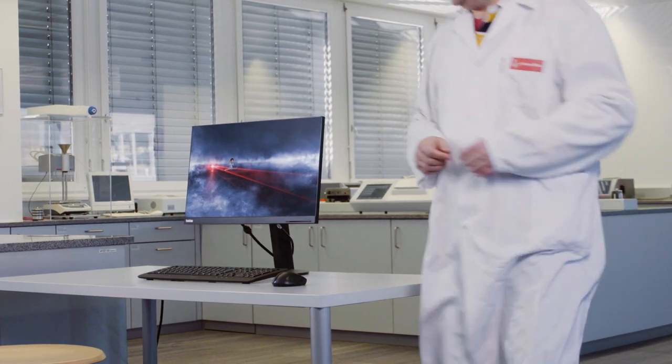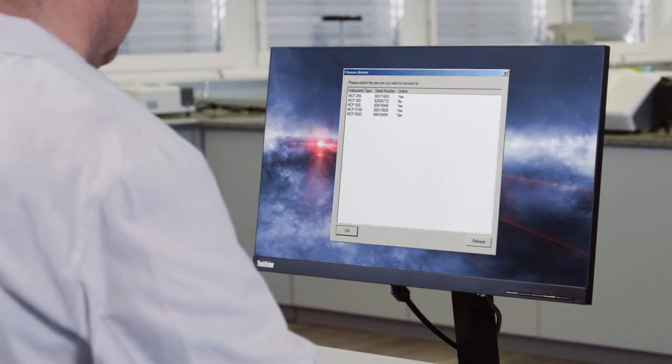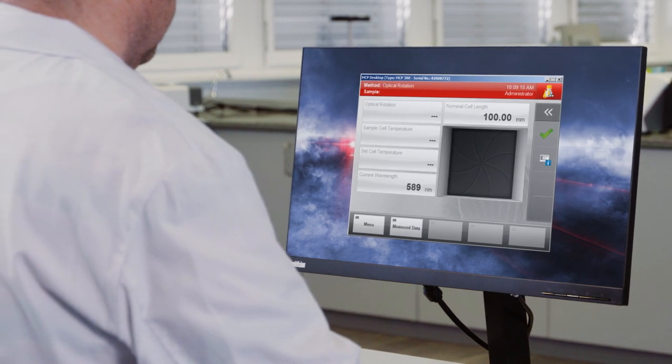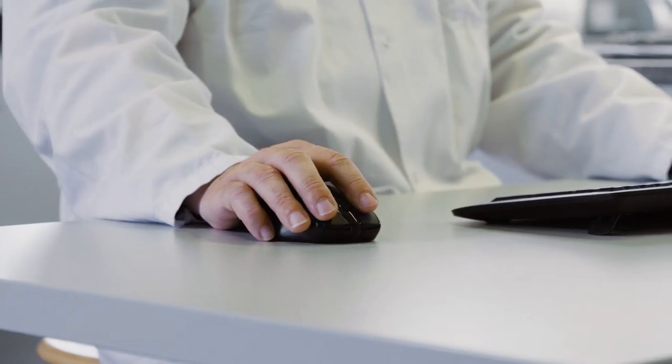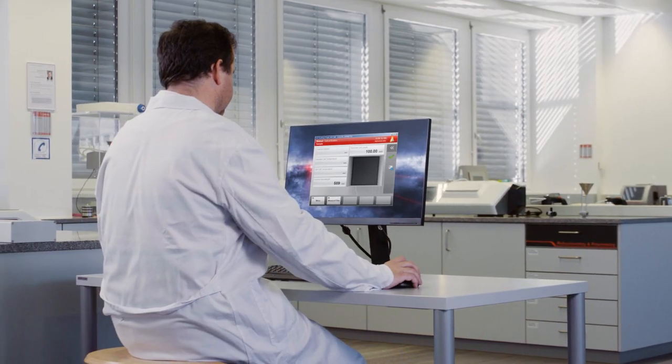The desktop controlled mode allows running the instrument software on a regular PC with full user, system and data administration. The raw data is saved in the proprietary data format directly on the PC database, providing highest data security.